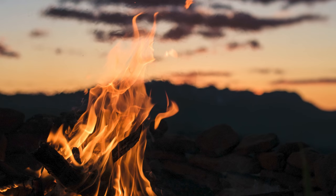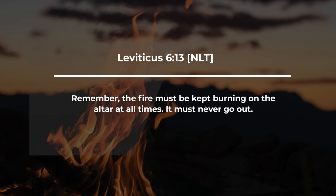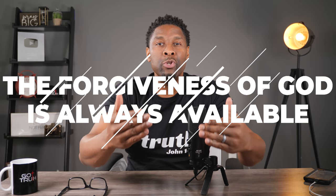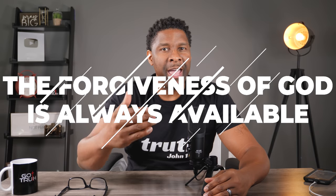The Bible says that this fire was supposed to be continually burning, and it was not started by man — it was the fire from the Lord that came down to consume the animal. Leviticus 6:13 says: the fire must be kept burning on the altar at all times; it must never go out. The application is clear: no matter what time of day, no matter what you're going through, whether it's three o'clock in the morning, the forgiveness of God is always available to you 24/7. You don't have to wait — the fire of forgiveness to wash and cleanse you of your sins is always available.